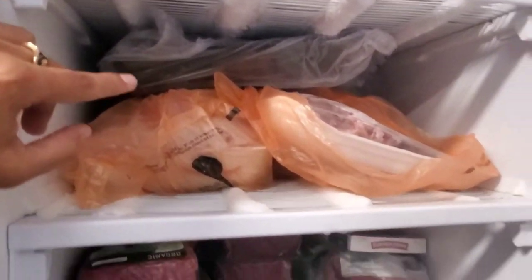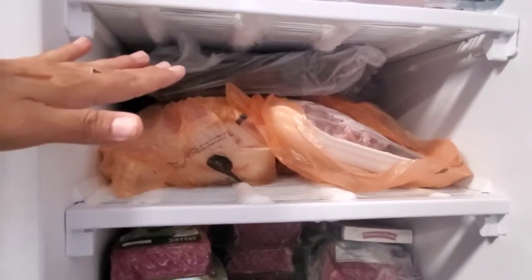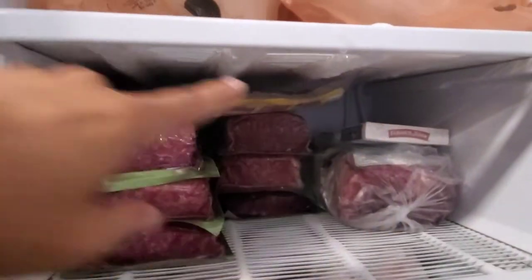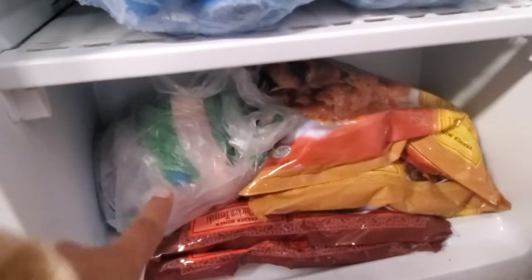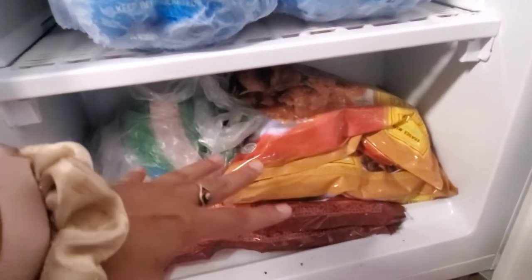Then you want to do beef — it would go pork and then beef. I usually don't buy too much pork, just a little bit of bacon, and these are my ground beef. Then you want to do chicken on the bottom. Here are my whole chickens, there are more chicken legs in the back, and a baby chicken.